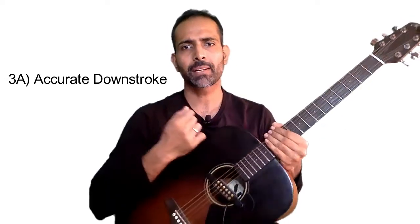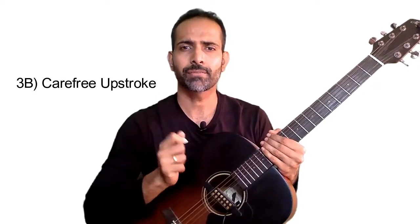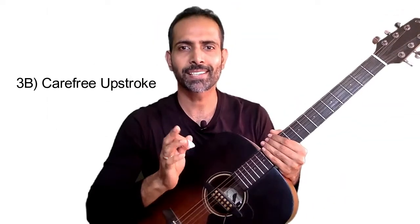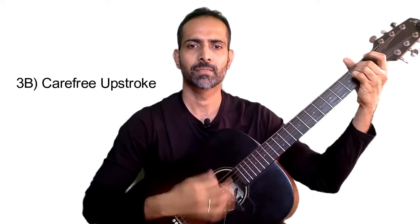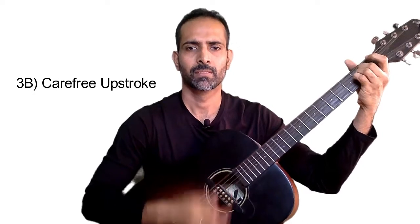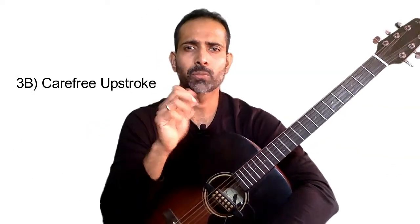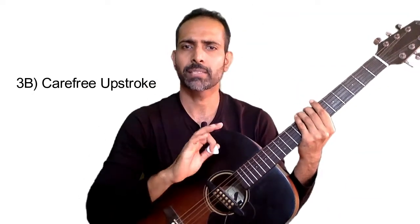Now when you come back up and do your up stroke, I want you to be completely carefree. Do not worry about how many strings you hit. Even if you don't hit anything once in a while, that's absolutely fine. Your down stroke will be accurate and your up stroke is going to be carefree. Even if you just get one or two strings on the way up, that's absolutely fine.